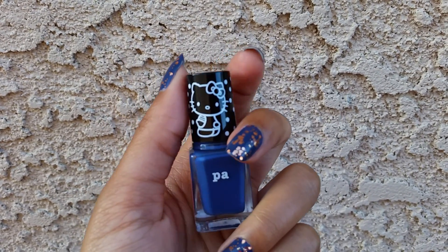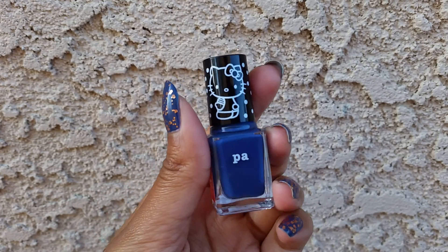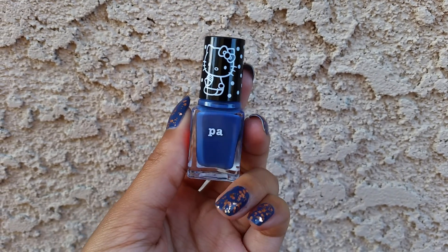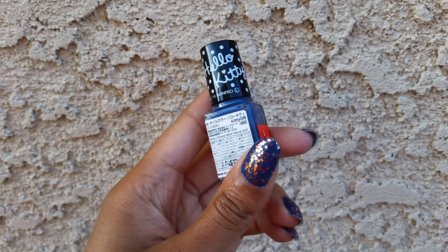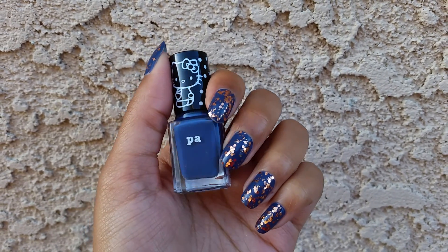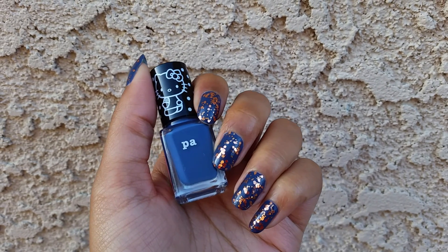Hi, so I tried to squeeze in one last manicure for April. I put on this PA Hello Kitty polish in the color Kitty 05. This had a really nice formula — it was only two coats for it to be completely opaque.